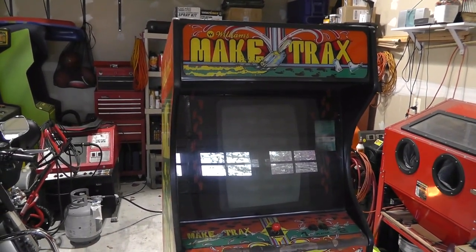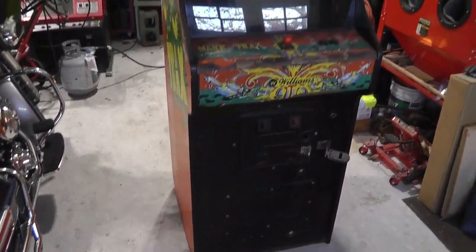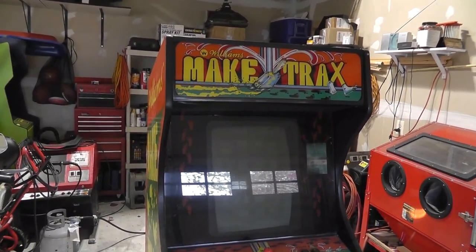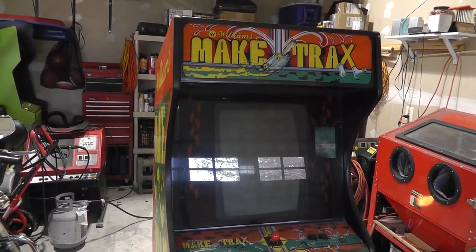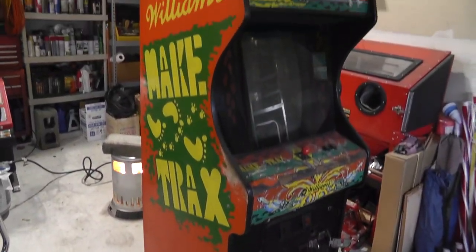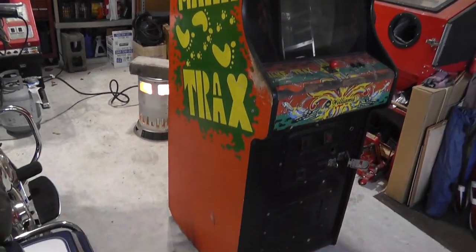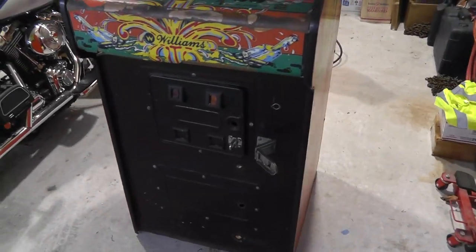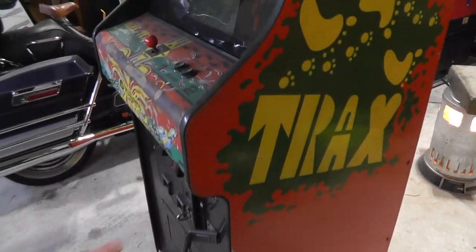Hey everybody, back in the garage with another video. This is a Make Tracks, and it is my second or third Make Tracks — I think I've had three. I bought one, kept it, bought another one that I fixed up as part of a multi-deal and sold it, then regretted selling it. I wanted to add this to my Williams row, so I got another one — I think from Ben or Coin-Up Amusements.